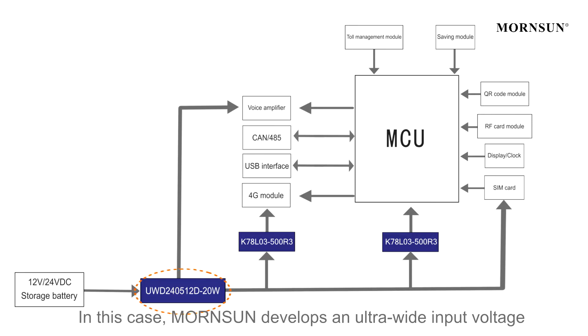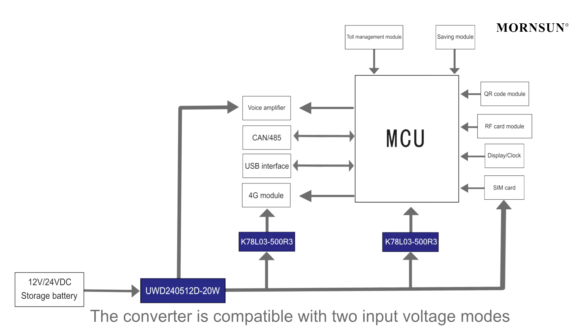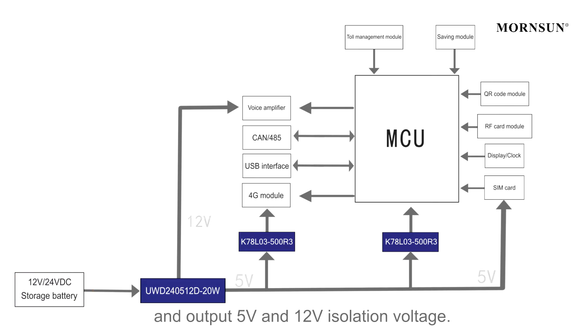Moxian develops an ultra-wide input voltage DC-DC converter, the UW-240512D at 20W. The converter is compatible with two input voltage modes, outputting 5V and 12V isolation voltage.